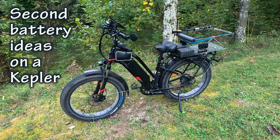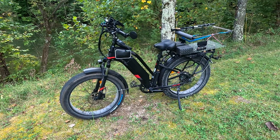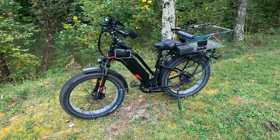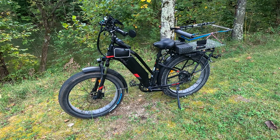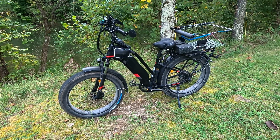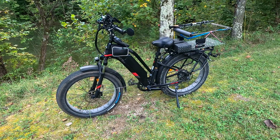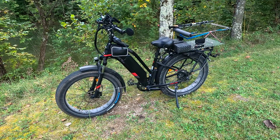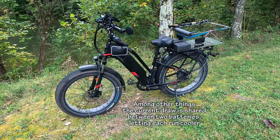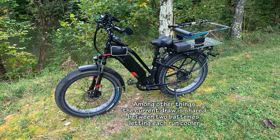There's a lot of discussion about dual batteries on the Kepler. I've kind of exceeded my 30-mile range, so I was ready for one. I thought about getting a second battery that I could just plug in when I needed it, but decided to go ahead with the dual battery with a combiner setup. It seemed like it was really the best way to do it.